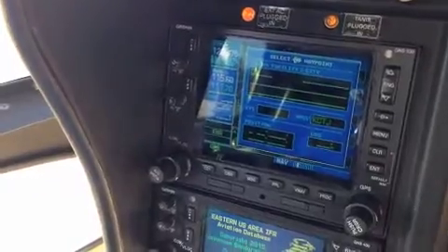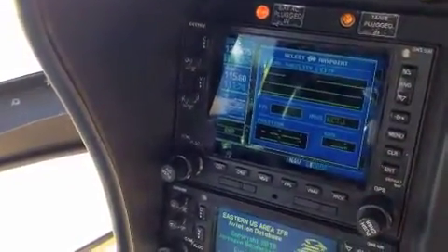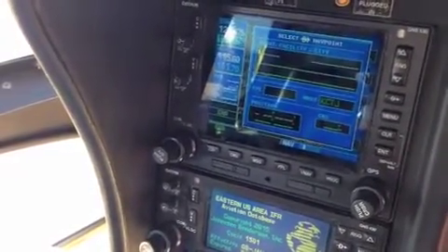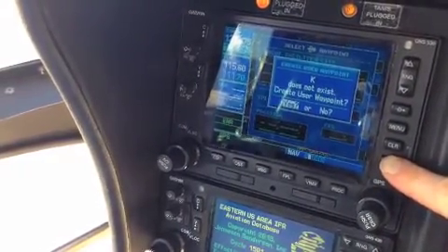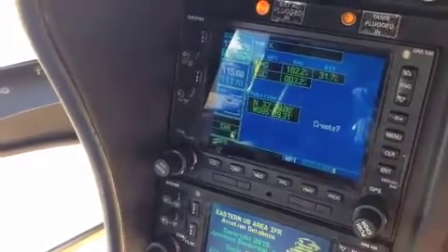I like to use the K because that's the first one that comes up. You can make whatever you want, but if you're entering a lot of coordinates, I like to just use the K and then delete it. So we have the K — I know it doesn't exist, so I'm going to hit enter. If it doesn't exist, hit enter again, and then it brings you to the create page.